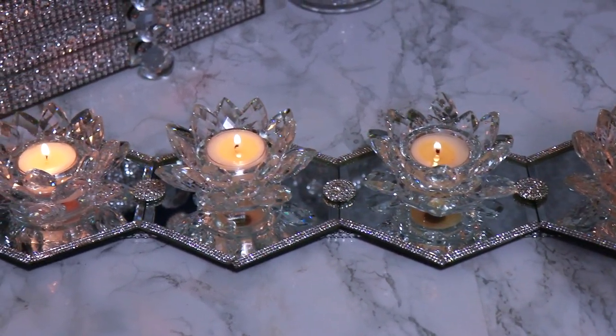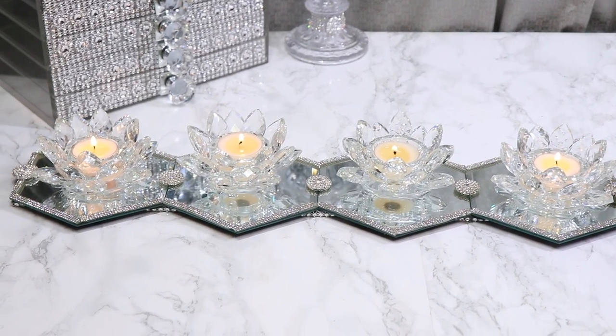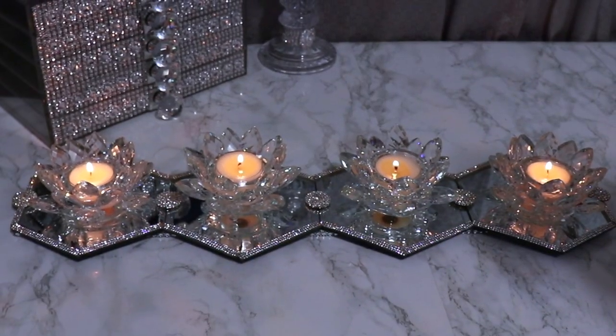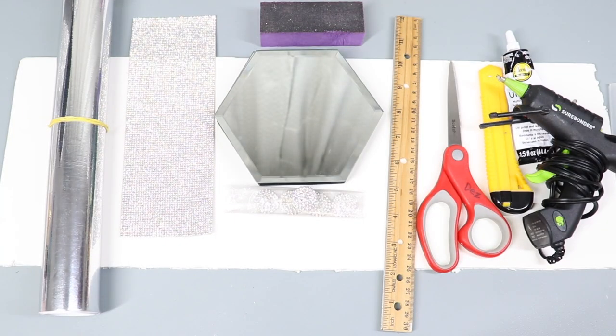Here are some of the items I'm going to use: the hexagon shaped mirrors from Michaels, the diamond bling wrap, the chrome adhesive paper. I'm going to use my nail buffer to smooth out any edges on the white foam board I'll use as a base, along with my ruler, scissors, utility cutter, glue, and hot glue gun.